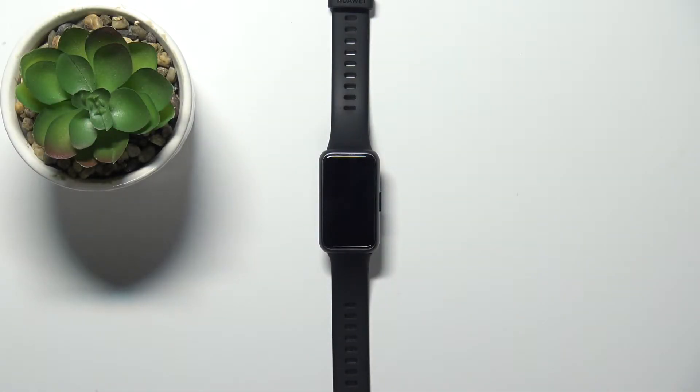Welcome! In front of me I have the Huawei Band 7, and I'm going to show you how to measure the heart rate on this device.